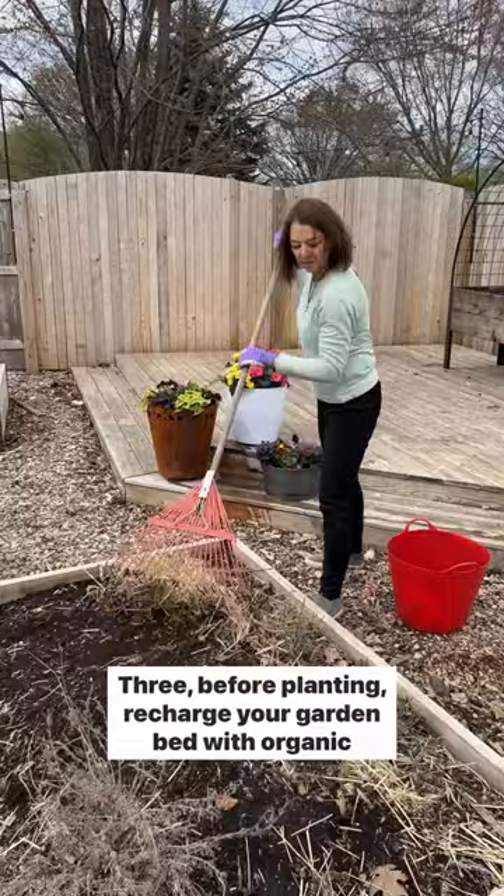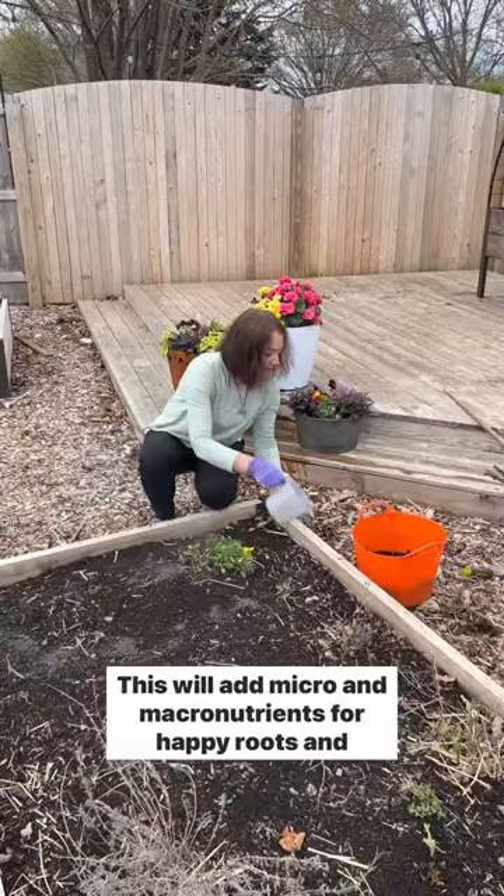Three, before planting, recharge your garden bed with organic fertilizer and compost. This will add micro and macro nutrients for happy roots and productive plants.